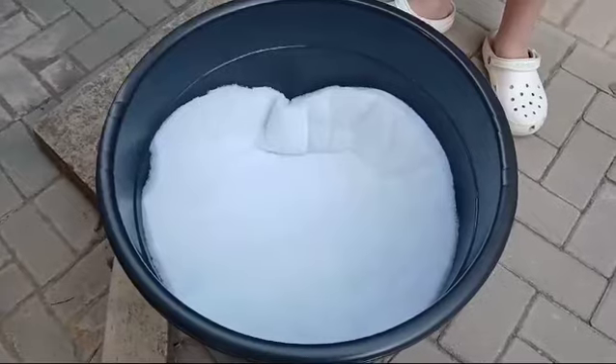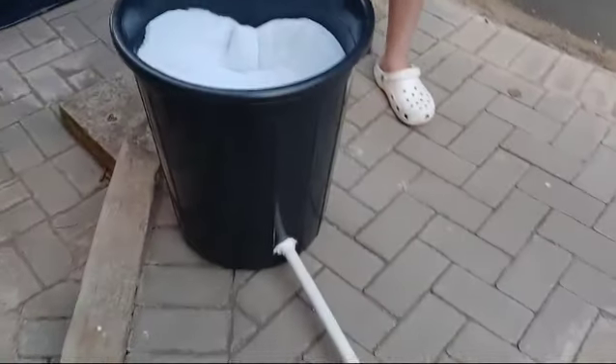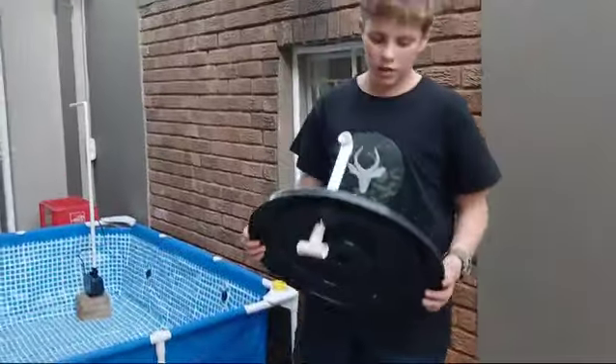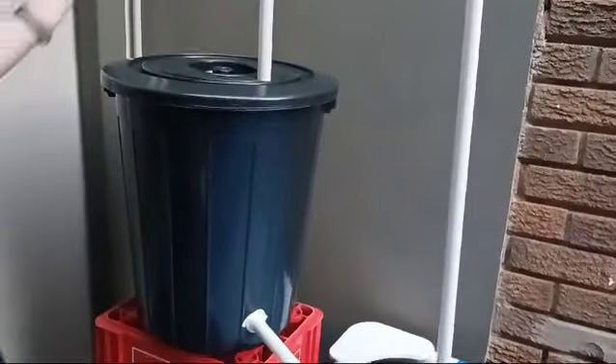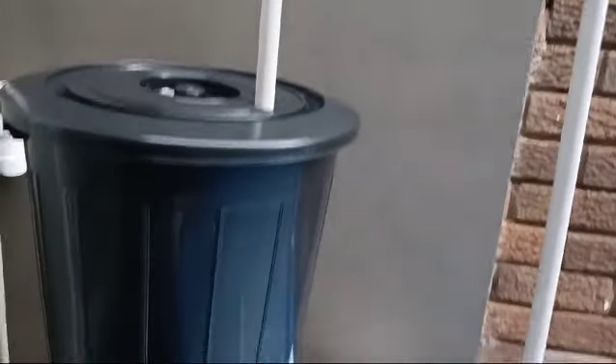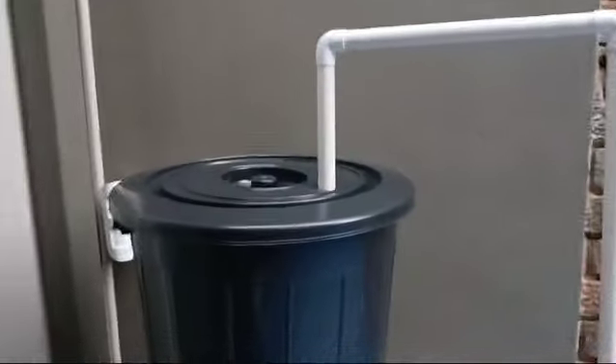I've added my filter mat, and now we will be starting to connect it to the pond. We have connected the pipes to the trash can filter, and the next step — which we'll cover in a follow-up video — is filling the pond with water. Thanks for watching guys, hope you enjoyed.